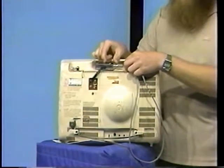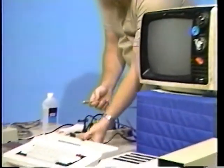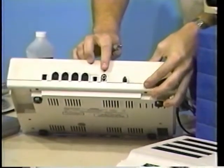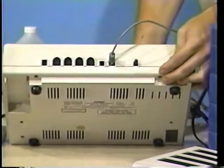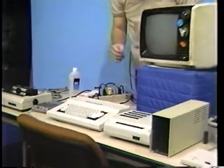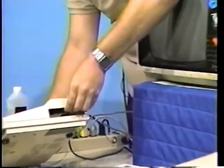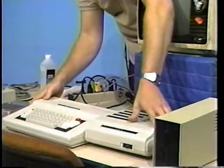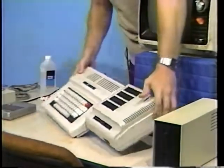Next, locate the video cable and connect one end of this cable to the mating connector on the side of the switch box. Make sure the switch box is in the position marked 'computer.' Next, locate the jack on the back of the computer marked '2 TV' and connect the video cable to this jack. At this point, make sure the power switch is in the off position. If you have a multi-port interface, connect it to the expansion port connector on the side of the computer.